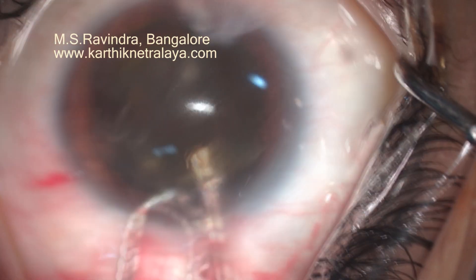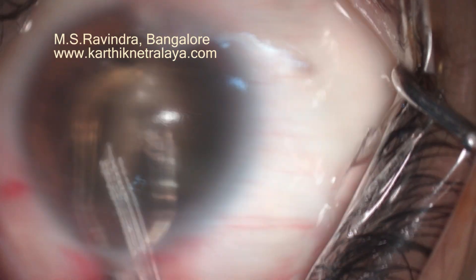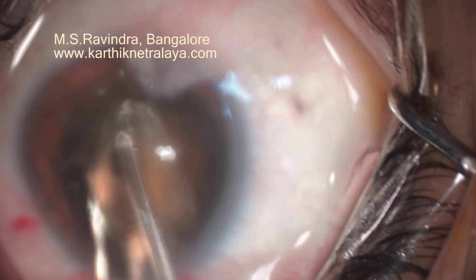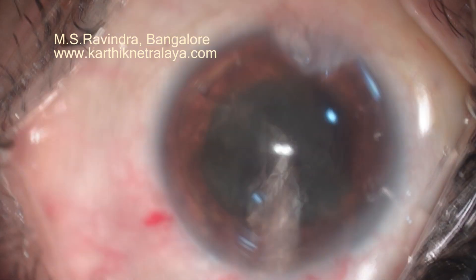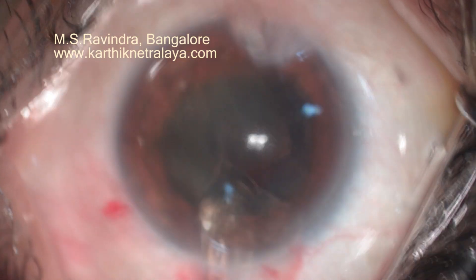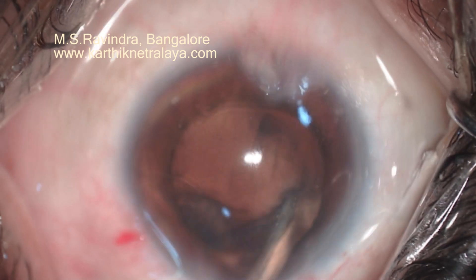This is an eye which has been vitrectomized and filled with silicon oil, posted for cataract surgery followed by silicon oil removal through a pars plana approach. Nuclear hemipieces were removed and cortex aspirated.